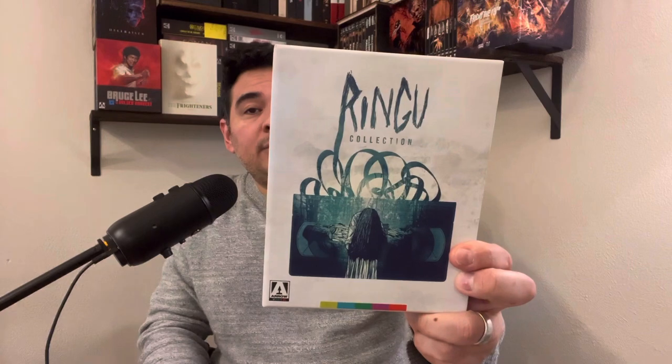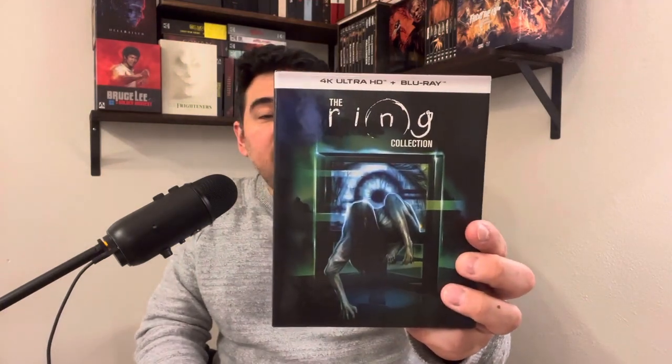I also have Arrow's 3-film collection — Ringu, Ringu 2, and Ringu 0. This is the second edition; the original release was different. There's also an extra booklet included. So let's talk about the Ring collection by Scream Factory — this release is a hard box and it's actually really nice.